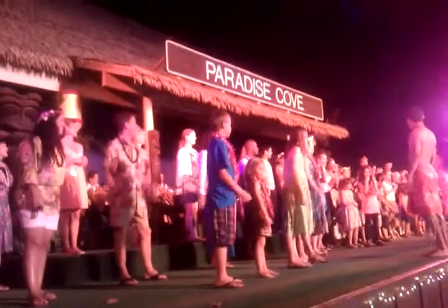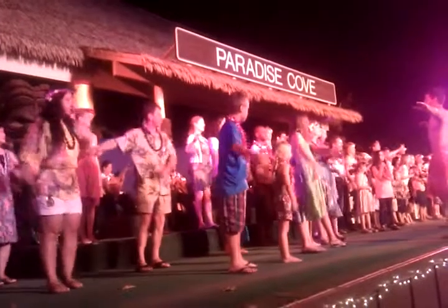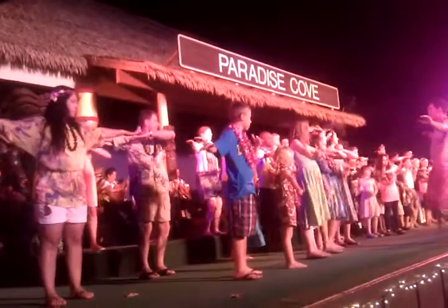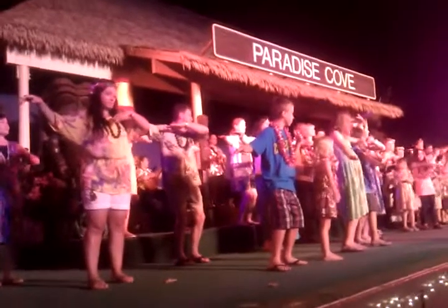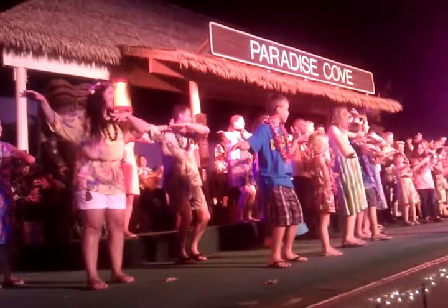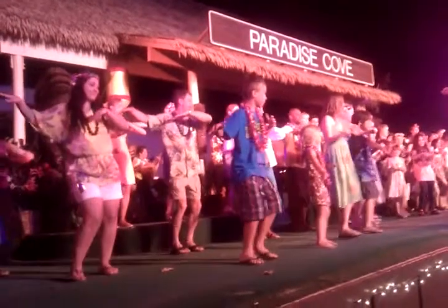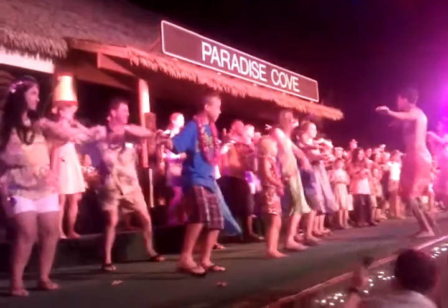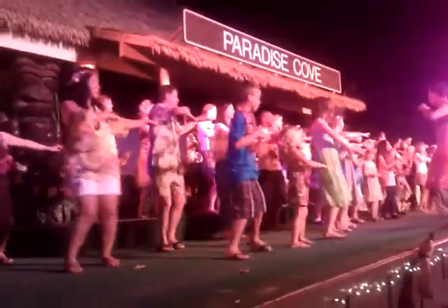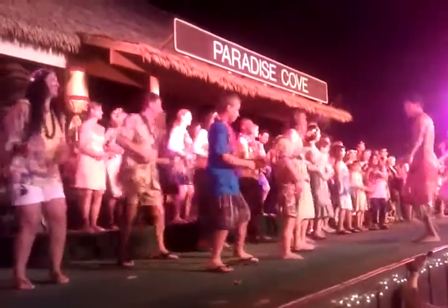All right cousins, go ahead and follow my instructions. We're all going to place both hands to the side just like this and start on the count of three. One, two — one, two, three! To your right and to your left, to your right and to your left. Very good! Hand side to your right, pulling in twice, once more and once again on the other side.